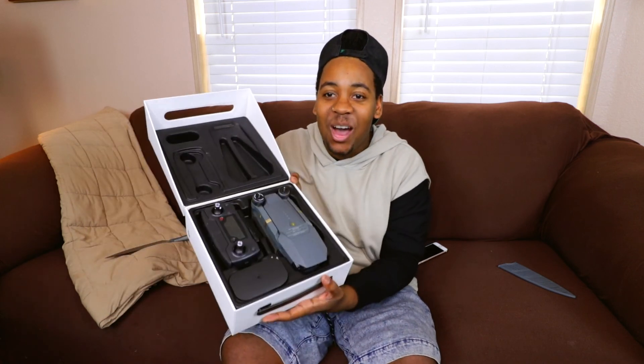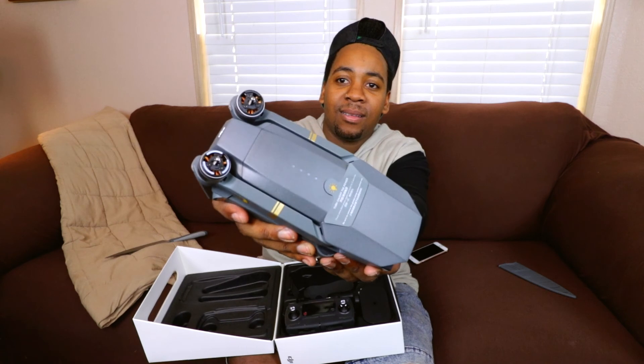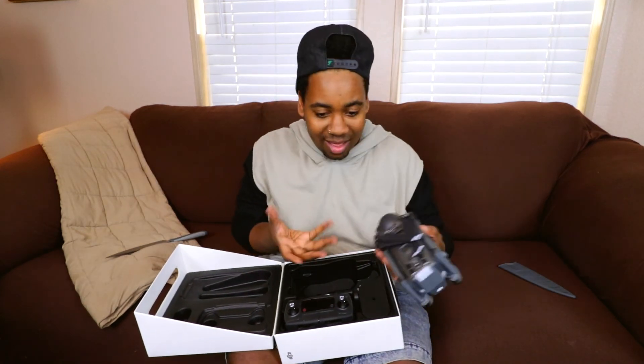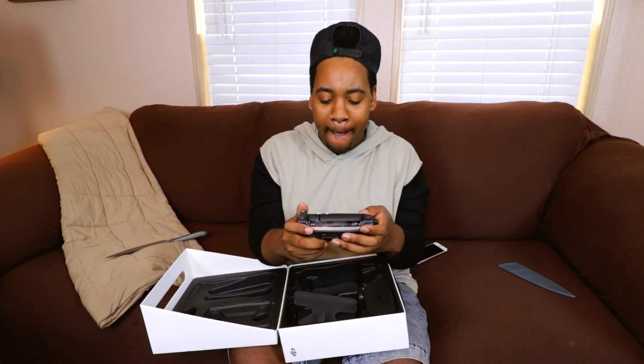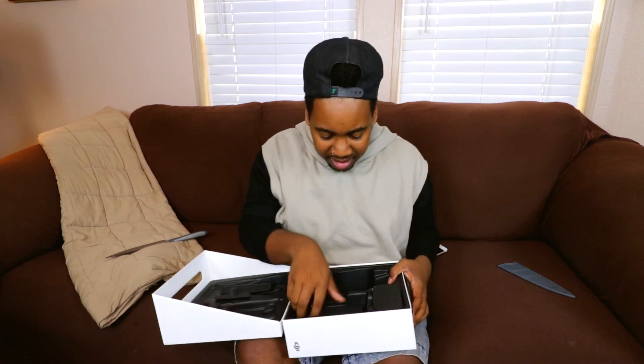That is so clean, so tiny — it's tinier than I thought it was gonna be, see that? It's nice, huh? And it comes with the controller. This feels like one of those little RC car racing controllers, that's what it feels like. What else is in here?